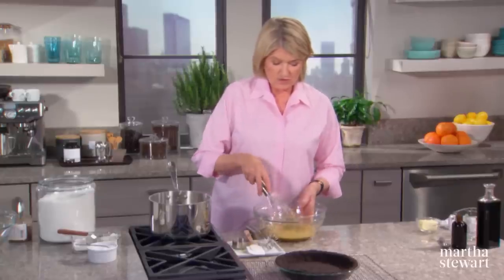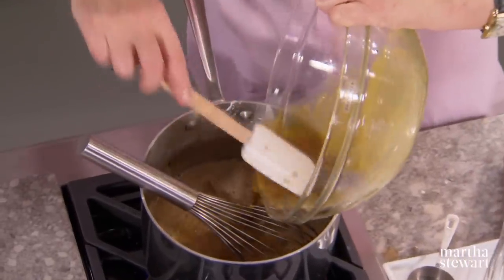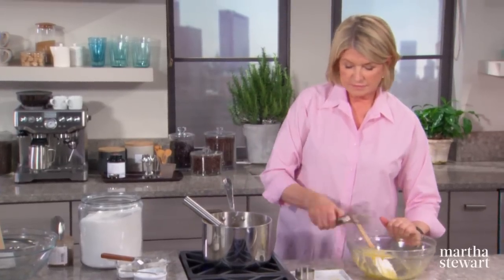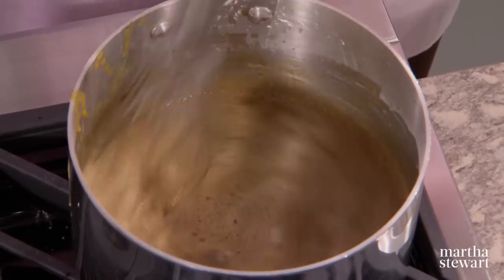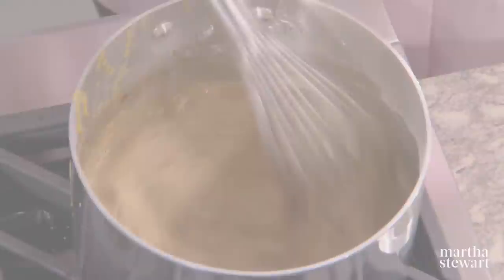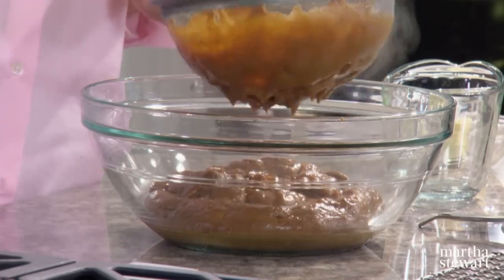Now that these are tempered, add them right back into the custard. Keep whisking — don't go away. Once this comes to a boil, cook for two minutes and then put through a sieve. By pressing through a sieve, you're really eliminating any lumps or impurities from the eggs.